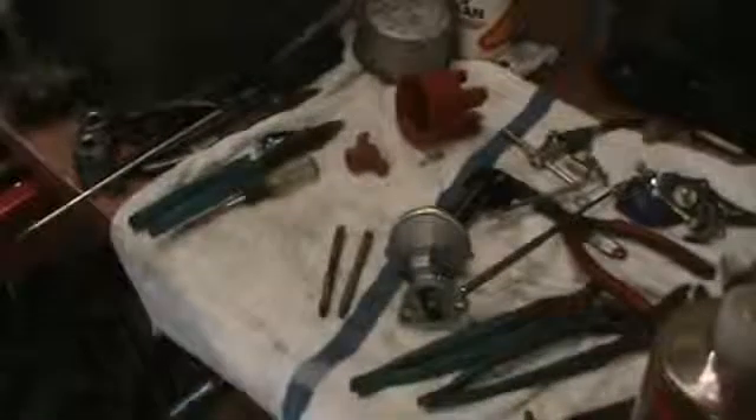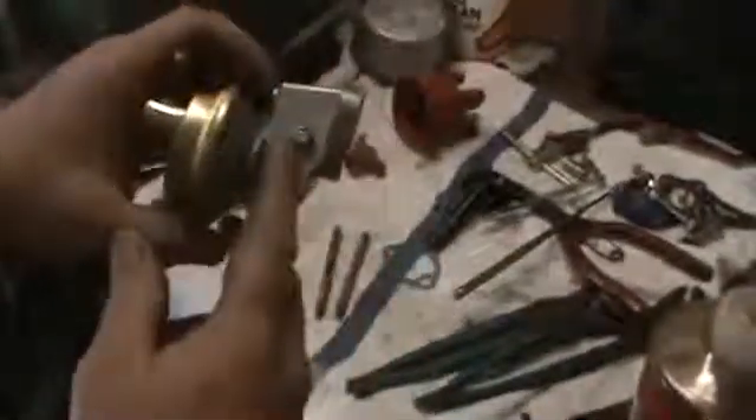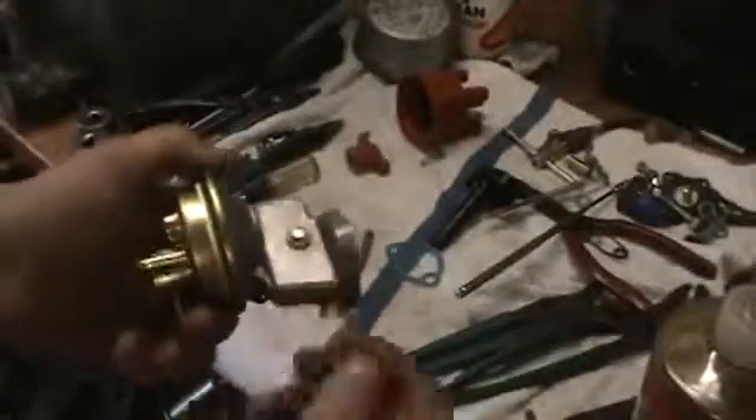This is a Euro Max pump — Ken ordered it online. It's got C-clips. I started putting the C-clips back on the fulcrum arm because it was coming out and the arm was falling off, and then you had no fuel pressure and you were on the side of the road.